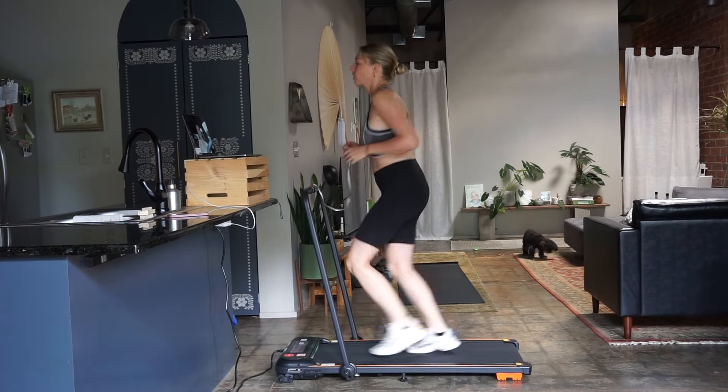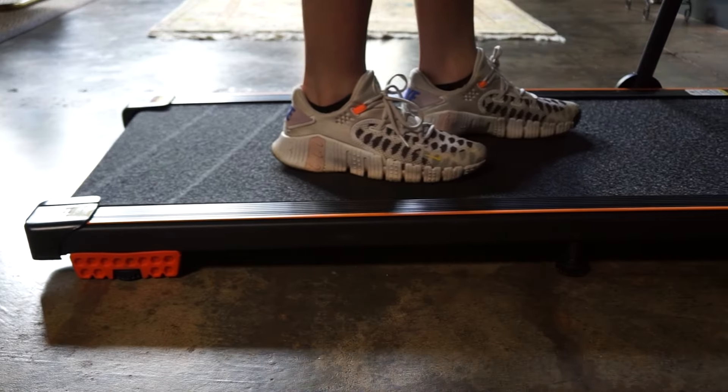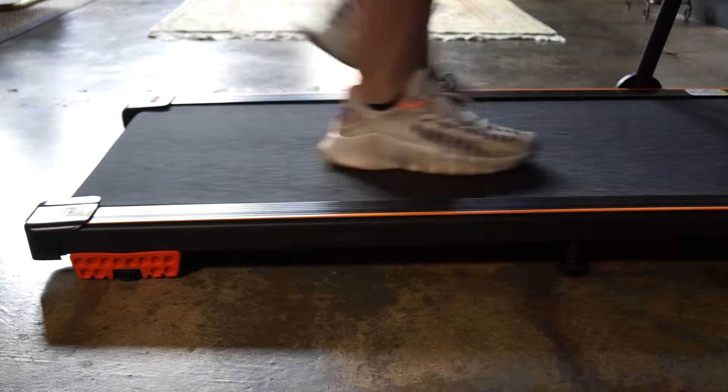Some of the benefits I have seen: better overall digestion with my body, because you're being so stagnant most of the time if you work a desk job. I work from about a 2.5 to 3 miles per hour pace — that's my sweet spot. I can very easily type at that speed and I can walk 10,000 steps a day easily when I'm doing that.